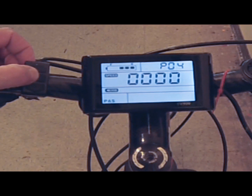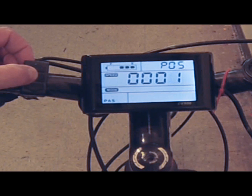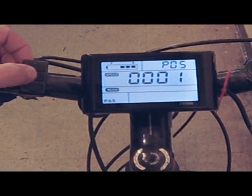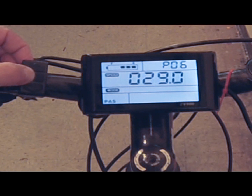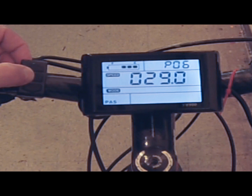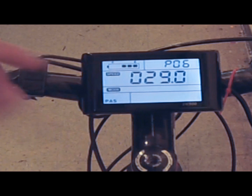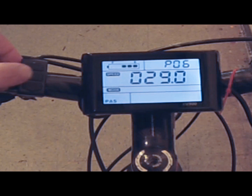Number four is sleep time — when you want the LCD display to go to sleep. You can choose between zero and 60 minutes, or not at all. Number five is pedal assist mode: zero gives you three grades of pedal assist, and one gives you five grades, providing more sensitivity in how much pedaling you do versus the motor's work. Number six is your wheel size — very important to change this. The factory default is 26 inches, common for off-road bikes, but mine is 29. There are also 27.5 and 20-inch options. Your wheel size impacts the speedometer, miles calculated, and speed readings.